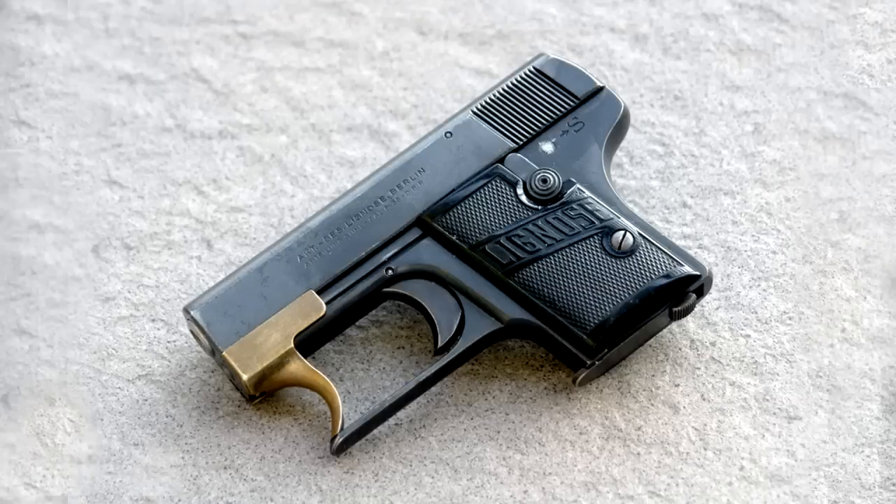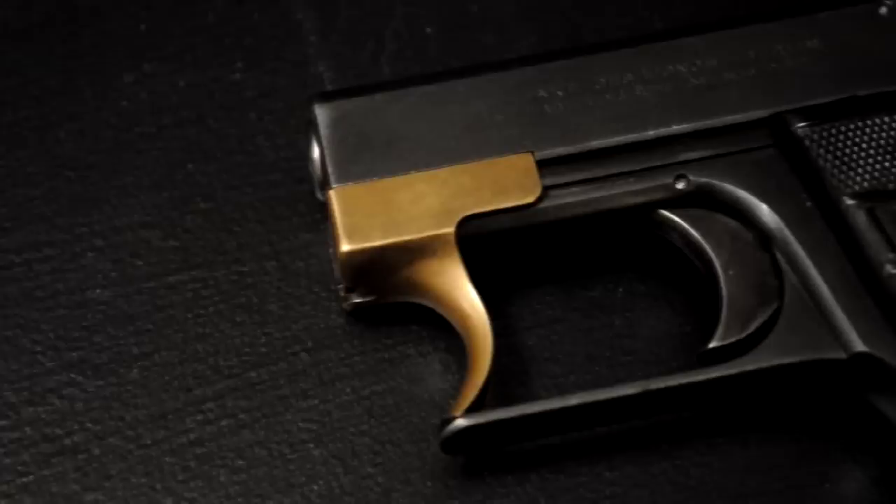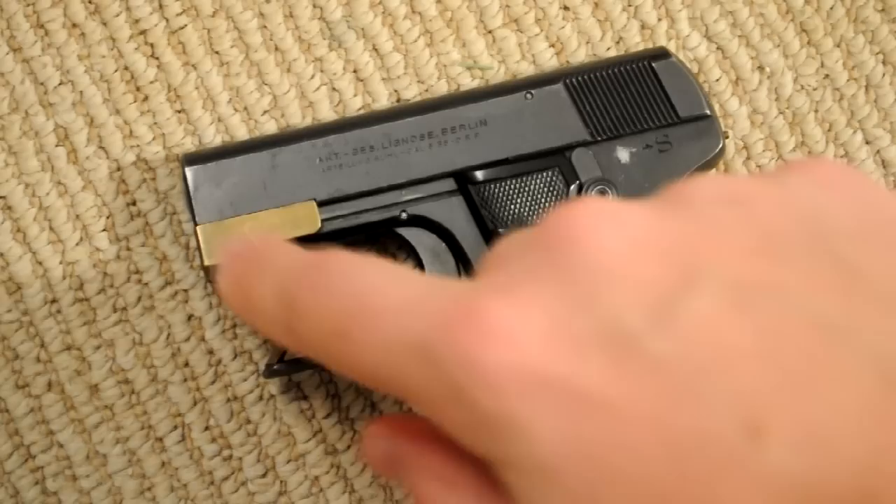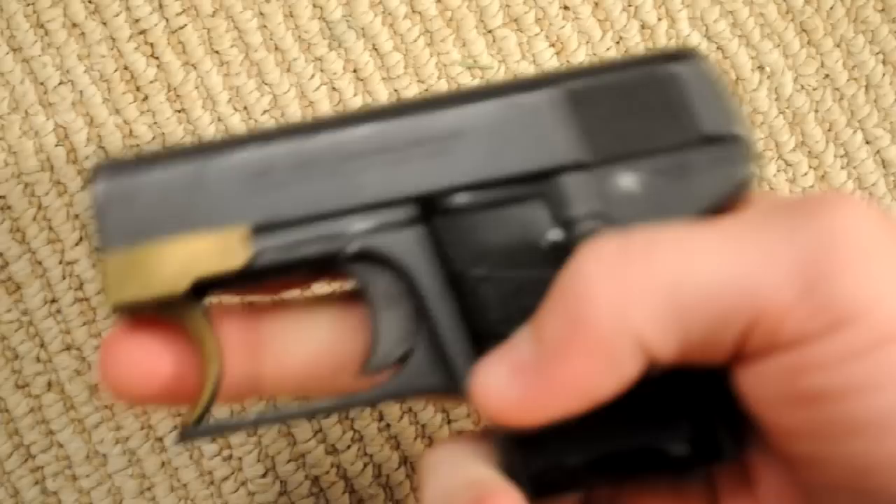Hey guys, today I'm going to talk about an interesting little handgun from the 1920s. It's called a Lignosa Einhand. It's a German pistol, and for the most part it's a pretty simple gun — your typical vest pocket-sized, 25 ACP hammer-fired pistol, which were all the rage back in the 1920s and 30s. What makes this interesting is this brass cocking piece right here. If you speak German, you might have already guessed that Einhand stands for one hand, and that's what this gun is about.